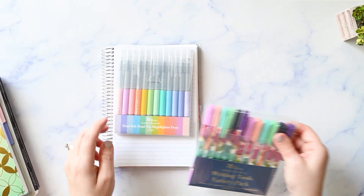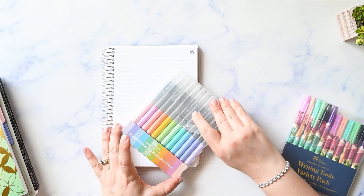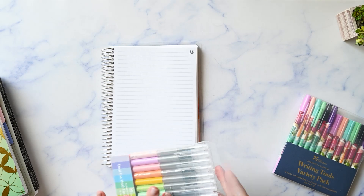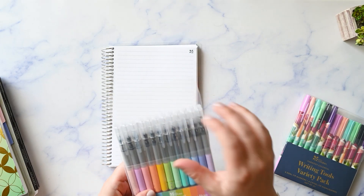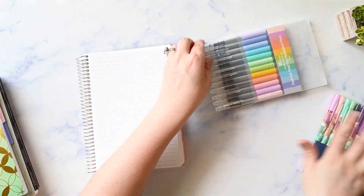Now let's get into the new pens and go right into swatching them. This is the Dual Ink Dual Tip Highlighter Pens 12-pack. I'm just going to pull them out and swatch them, and I will probably speed through that just because it is going to take quite a bit for all of these.